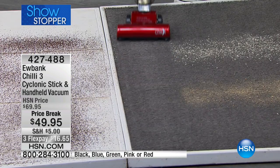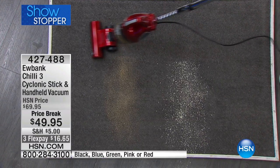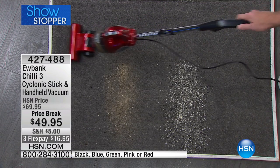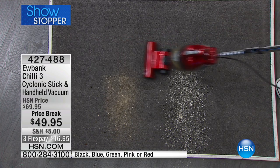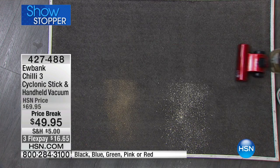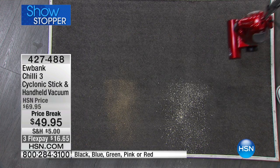Now, we can spend upwards of $200, $300, $400, $500, $600, $700 for an upright vacuum cleaner — and they weigh 12 to 15 pounds. This thing does just as well, in my opinion, as any one of those super expensive vacuum cleaners, but this thing weighs three and a half pounds.